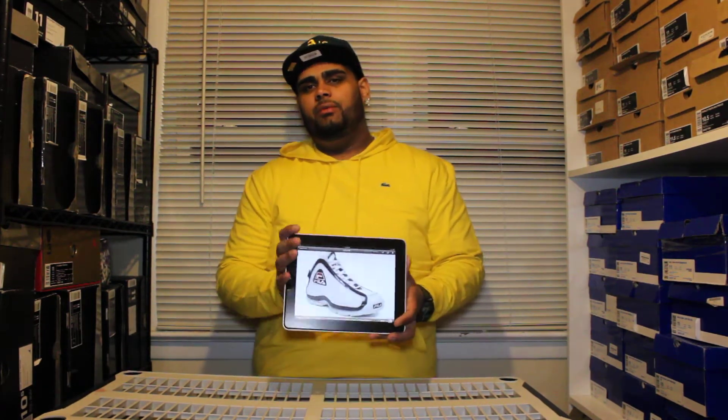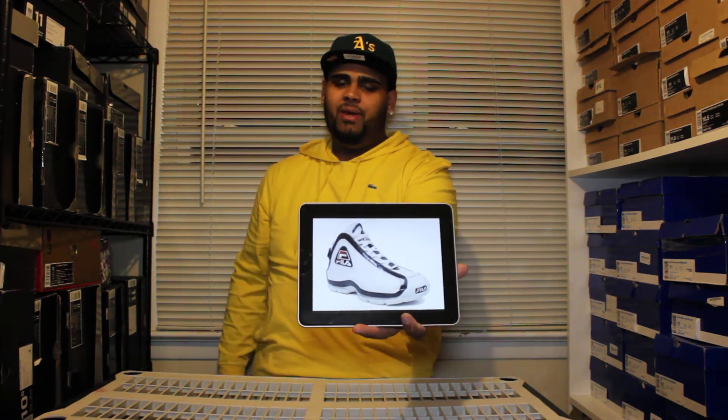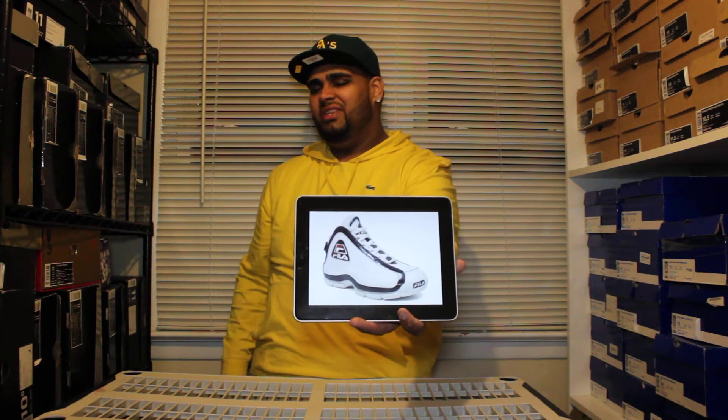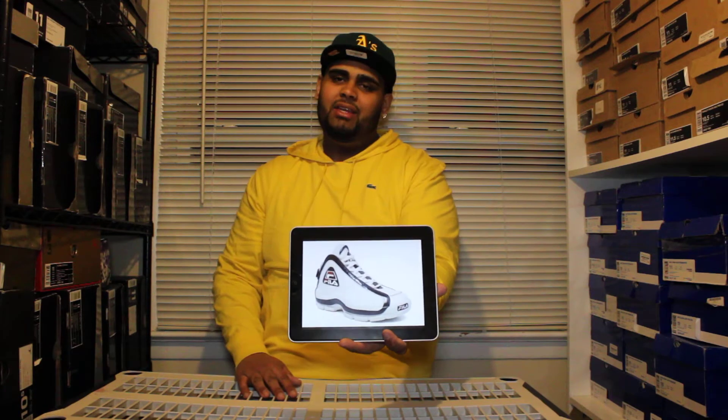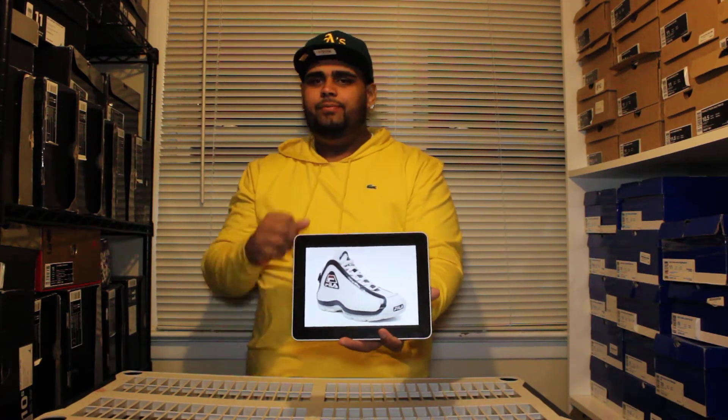When I was younger, we were less fortunate, but my mother always made sure we had good stuff. She's probably still paying for these, by the way — on some random credit card, she's probably still paying the interest on these. So she got me these and they just got a lot of attention. I was in 5th or 6th grade, maybe even 4th grade. I'm 28, so that's how far back we're going.